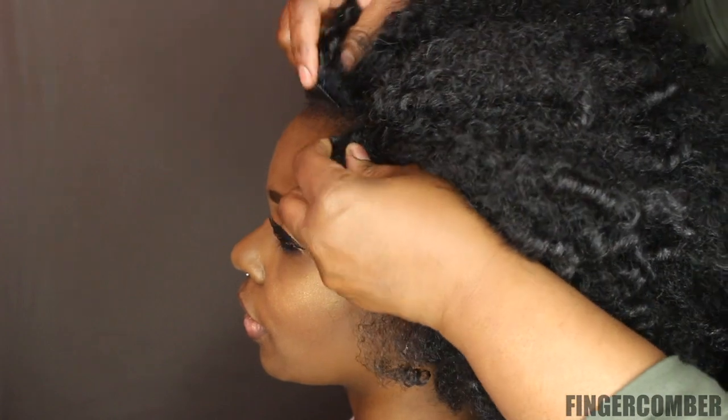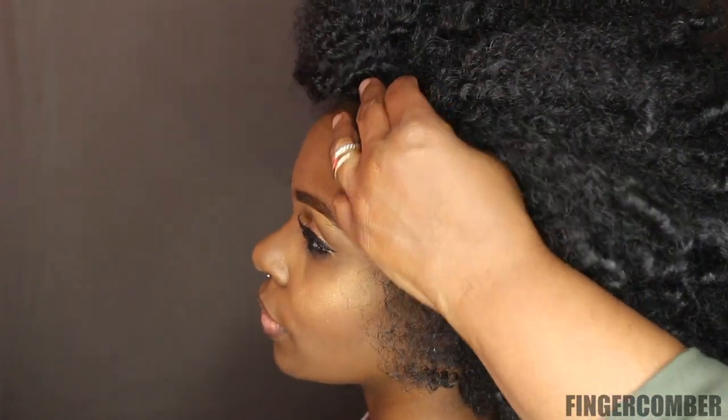Then we pulled the model's hair back, leaving a part where we'd like it to be placed, and we line up the unit with the part.